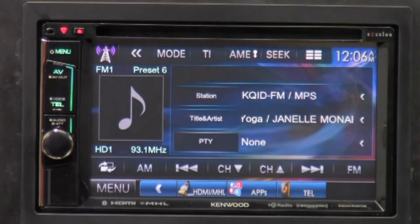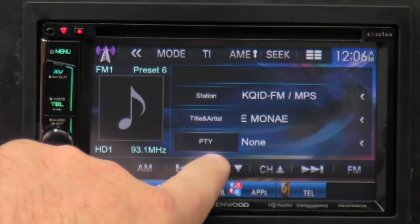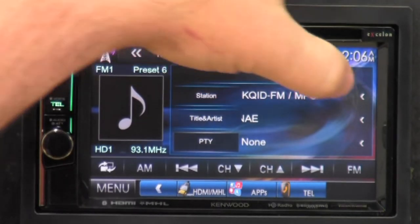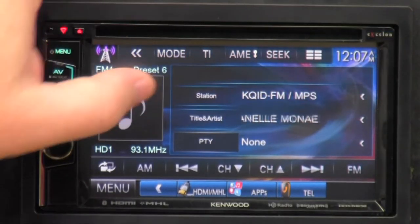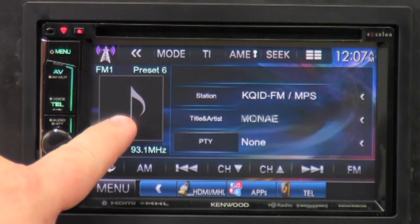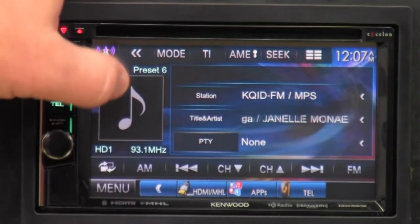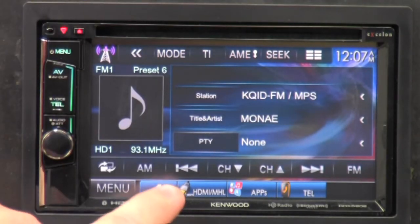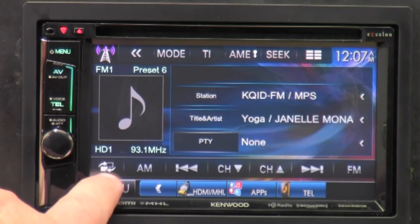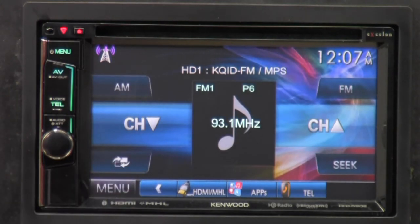On the station screen, it tells you what station you're listening to and also the title and artist. This little button that looks like a filled-in screen — if you click on it, it changes the way the screen looks, which is actually pretty cool. It's more minimalist, less clutter.